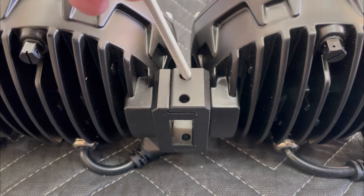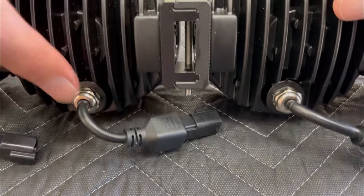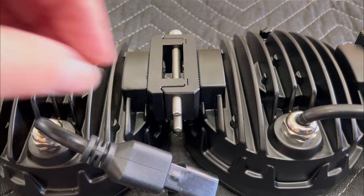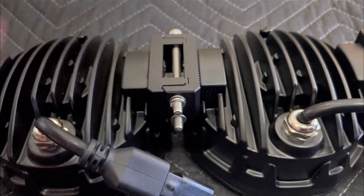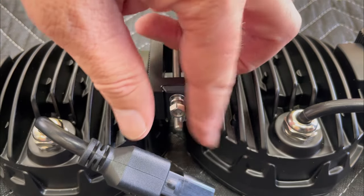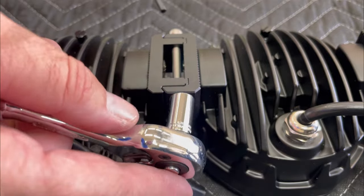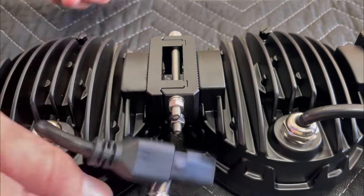Insert the two long mounting bolts — don't forget to add a washer before inserting them. Then add a washer to each one, followed by the locking washer and then the nut to hold it all together. Using an 8mm socket and a 4mm allen wrench, tighten these nuts and bolts.